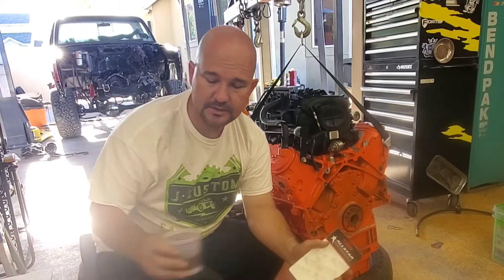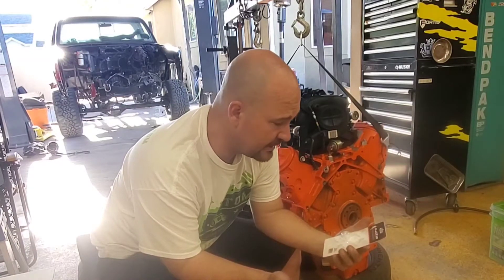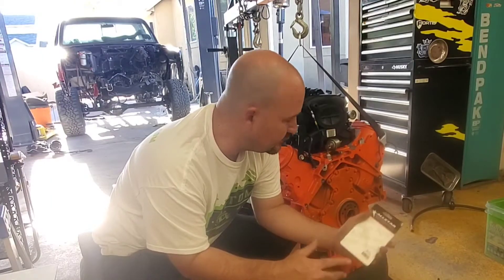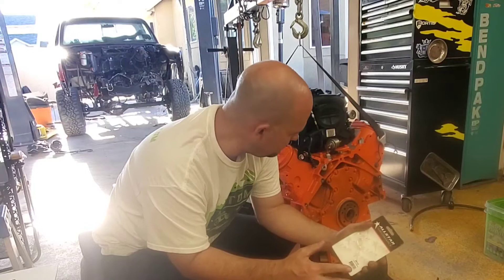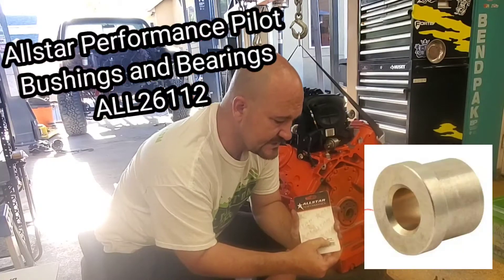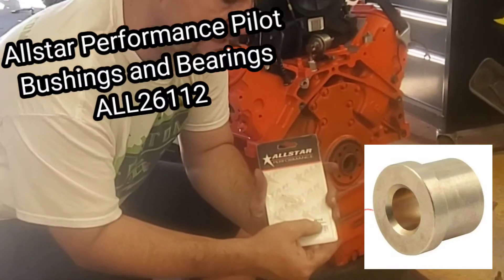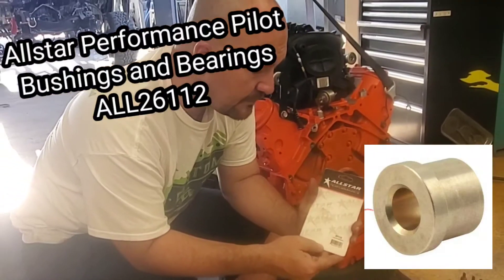I've got the bearing out and it's soaking in some oil — I soaked it for two days. It's something I like to do on all my pilot bearings because it's actually a bushing, a pilot bushing. I've had to buy three different bushings and bearings to figure out which was the right one.